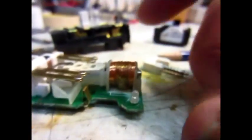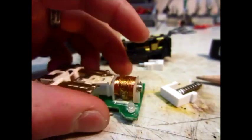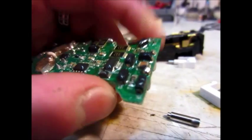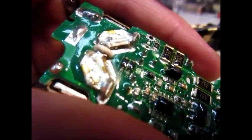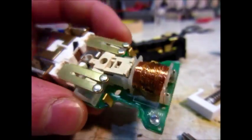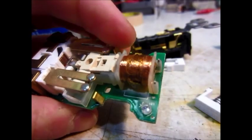Without that electromagnet it doesn't work - you can't push the test button properly, and the reset button doesn't pop out as far as I thought it did. Something in the circuitry must have made the electromagnet stay on, and I don't think this electromagnet was designed to be on all the time. It looks like a pretty bad solder job - see that big blob of solder there? That's not very well done, and there's not very good flux on there either.